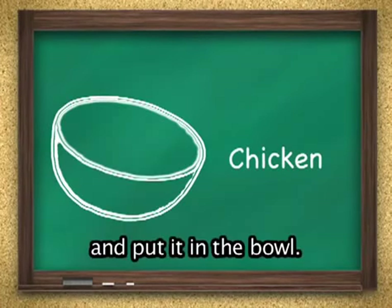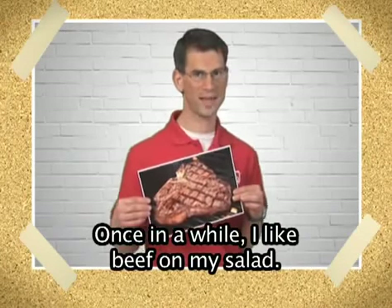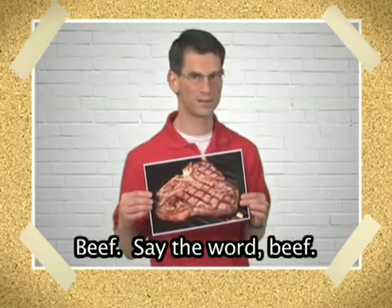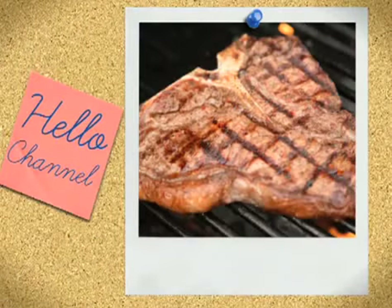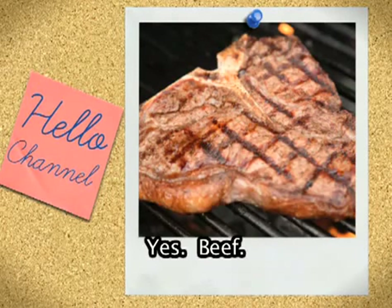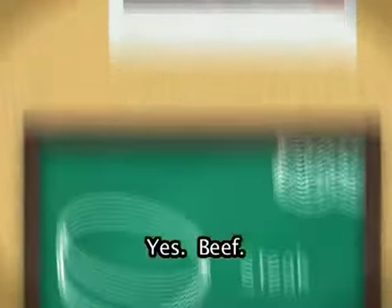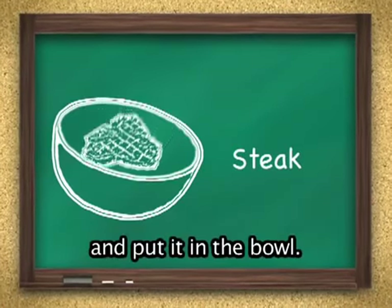Once in a while I like beef on my salad. Beef. Say the word. Beef. Again. Yes. Beef. Grill the beef, cut the beef, and put it in the bowl.